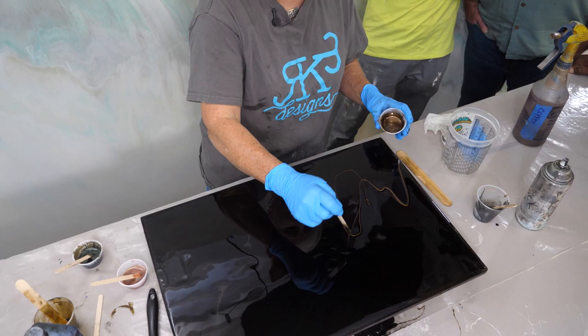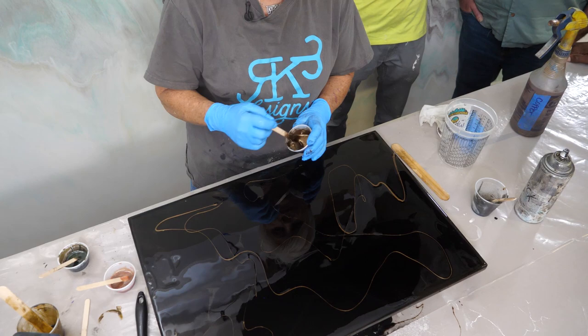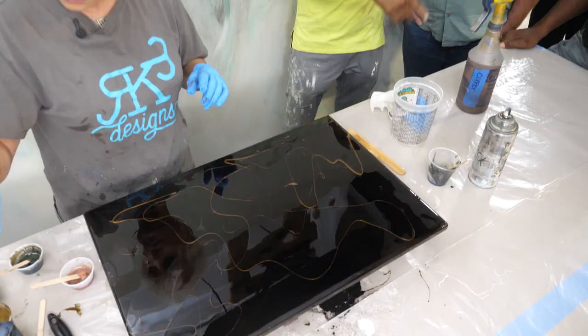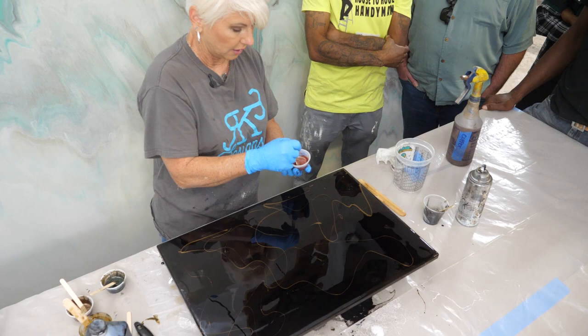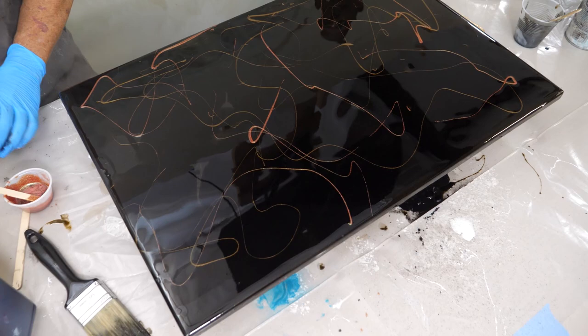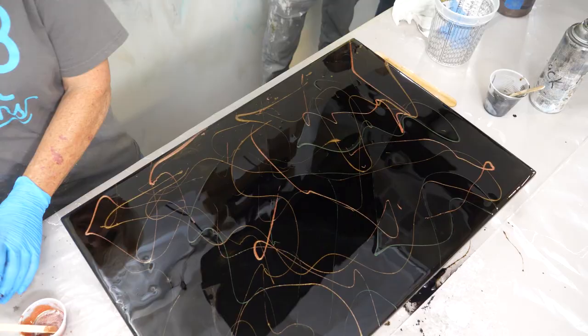We're going to start with our bronze — be very mindful of how much you put on here. Do not put a lot because this will take over very quickly. We're not going to use it all. Now I'm going to come in with a little bit of chameleon. Chameleon will definitely take over if you use too much, and you want to use chameleons on a dark background — on a light background you really won't be able to see it.